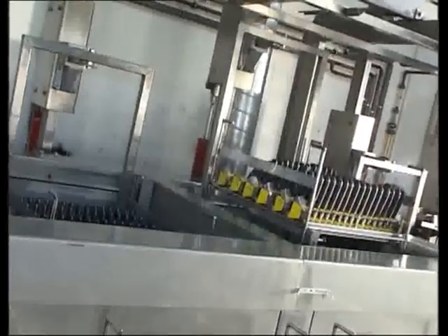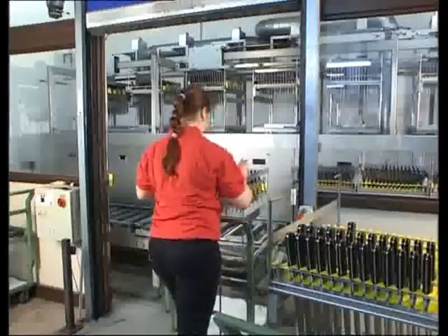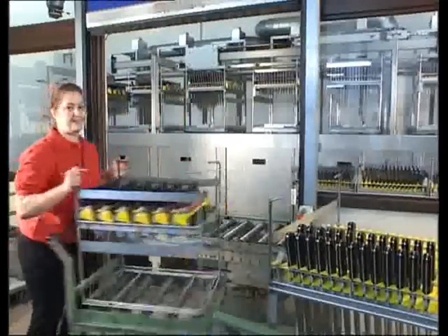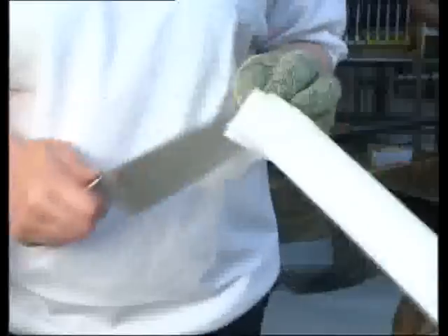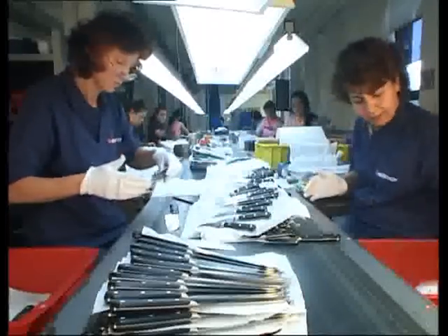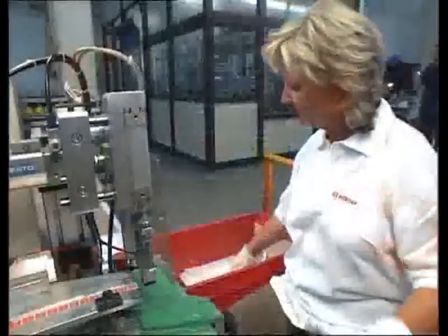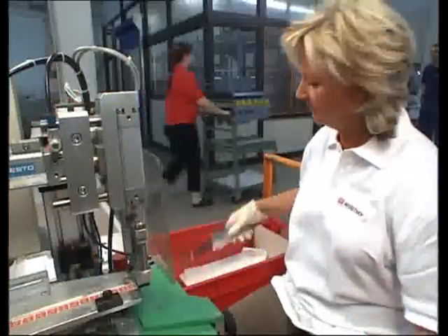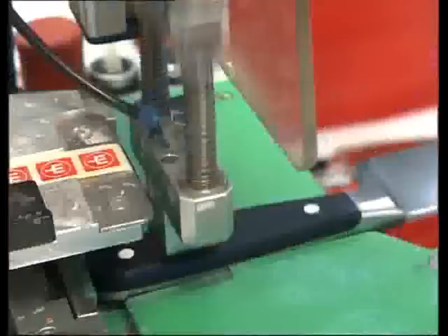Once again all knives are carefully cleaned. One more test guarantees that every knife has the desired sharpness. A final touch and all-encompassing quality control ensures only the best knives carry the Trident logo.